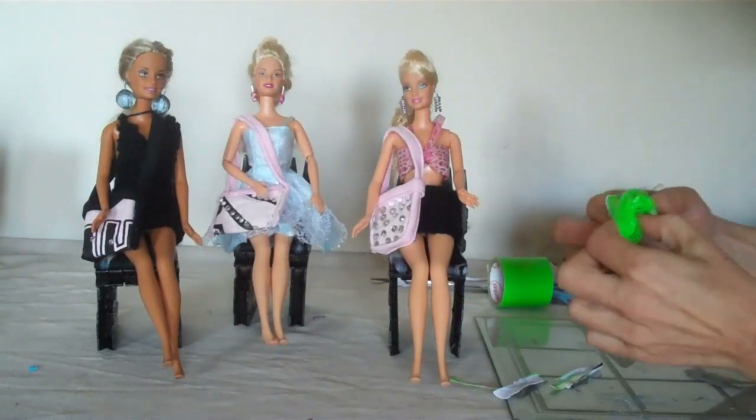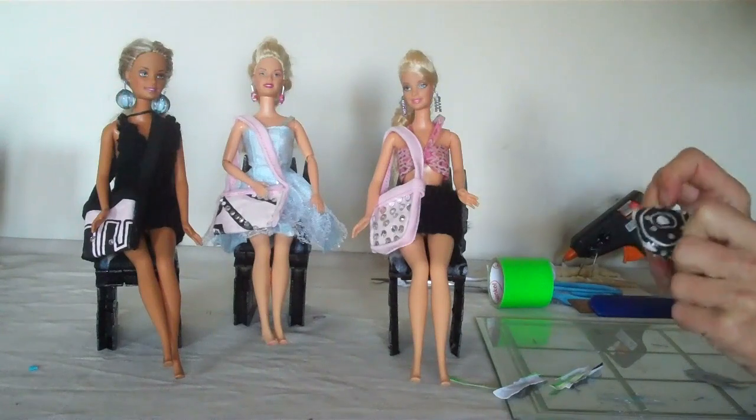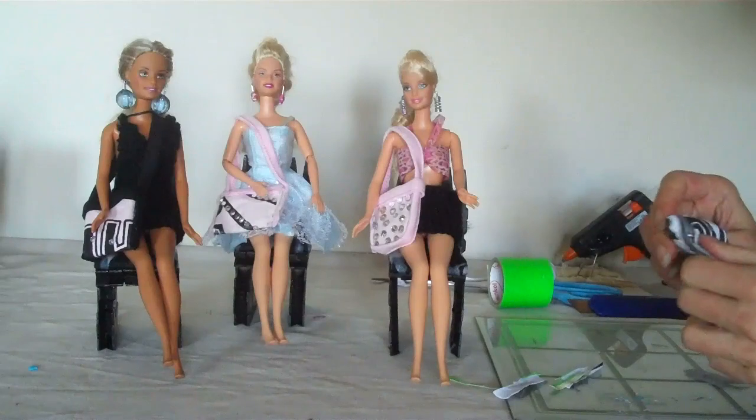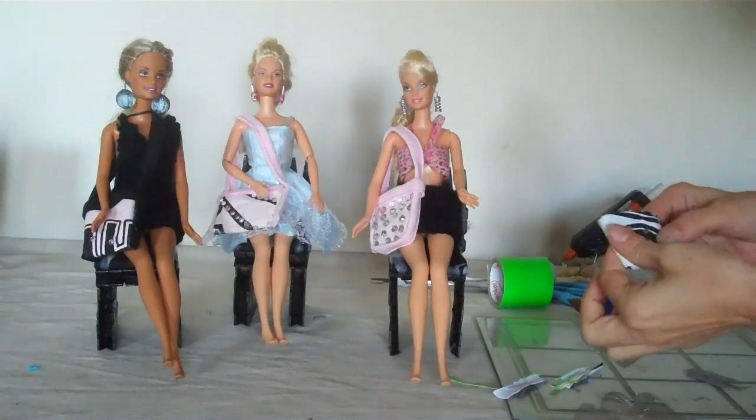Turn it round. Then you turn your bag inside out to the right way. Put it into your corner. And that's what we have.